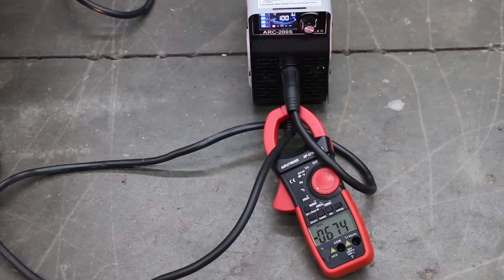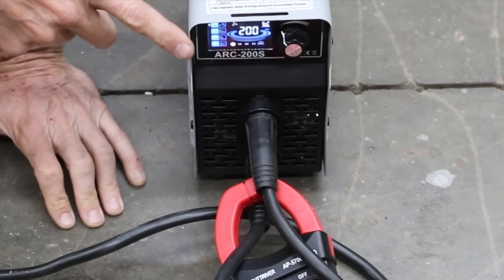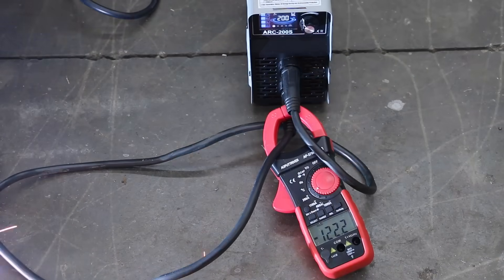With the Simder set on 100 amps, after a couple of seconds the current reached a peak of 68.2 amps — about 32 amps short. At the max setting of 200 amps, the Simder ran out of steam at 123.3 amps, about 10 amps better than the S7.